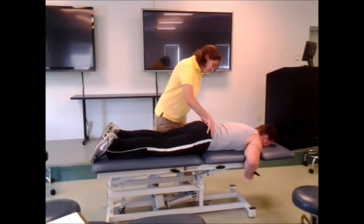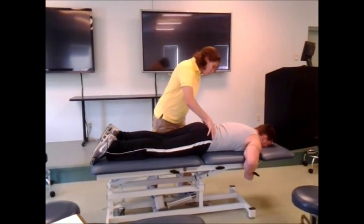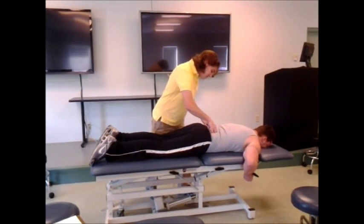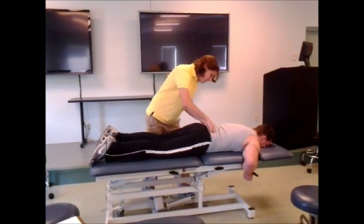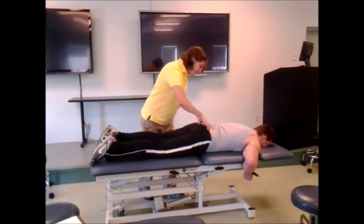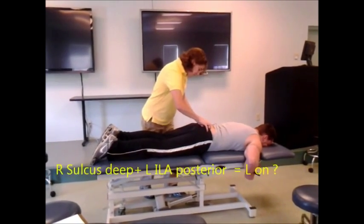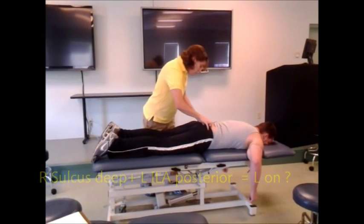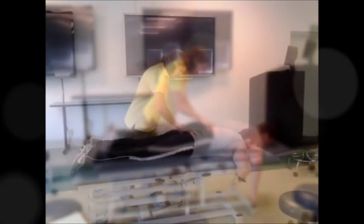I'm going to get in here on your sacral sulcus. It looks like your right sacral base is a little deeper than your left one. Now I'm going to get in here on your ILAs. Your left ILA seems a little bit more posterior or inferior than your right one.